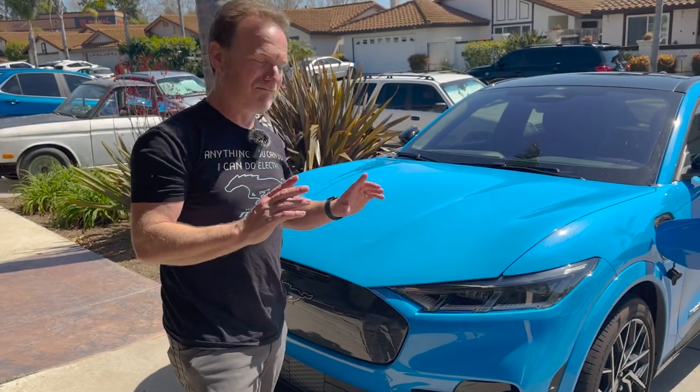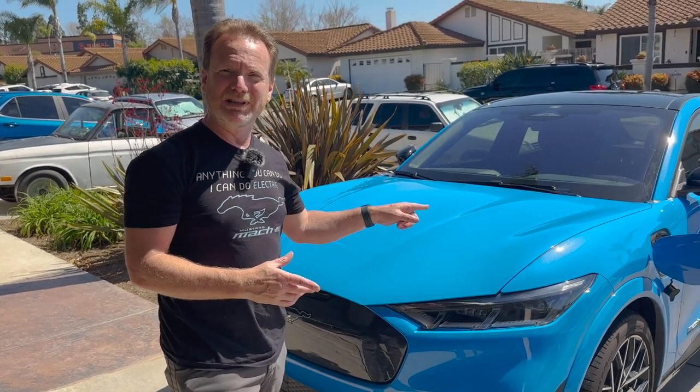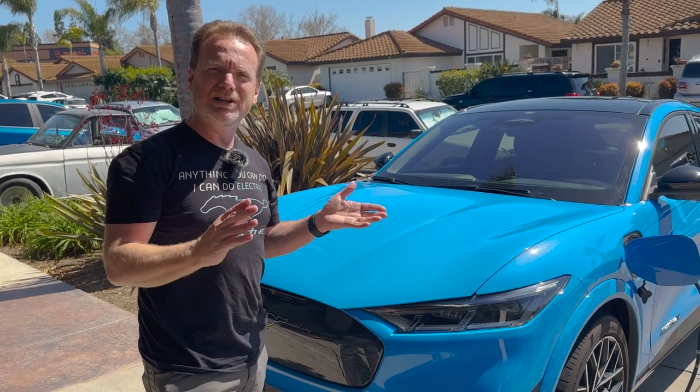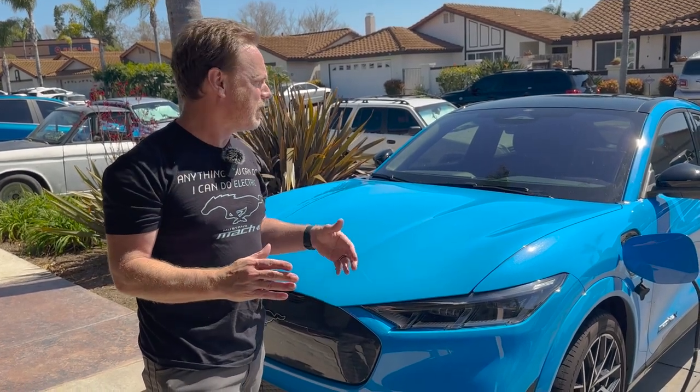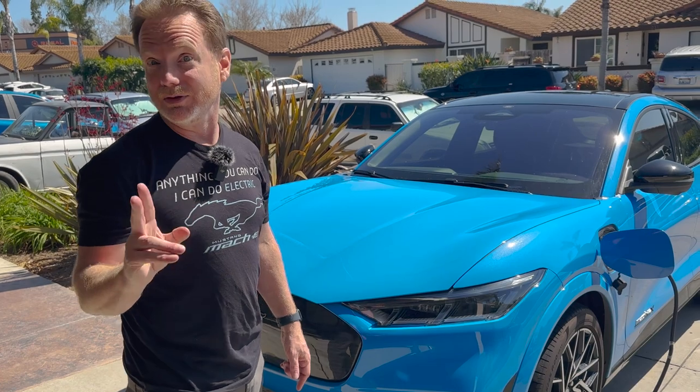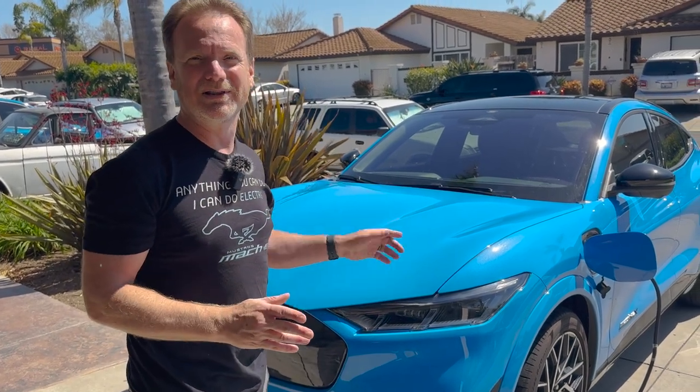It's been one hour. We've been charging on the 110 level 1 and I just checked the car — it got three miles of range in that one hour. Perfect. I figured most of the time it's about three to four miles of range per hour on level 1. So now let's switch to level 2 and see what we can get in one hour at 32 amps going into the car.